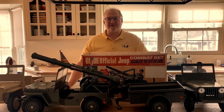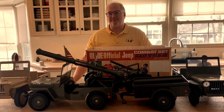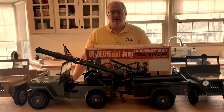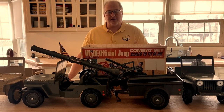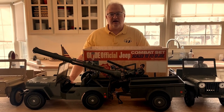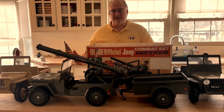Hi, Brad Curry here from Be Active Toys. A couple weeks ago I had a customer ask me about some of the parts that I make for the original GI Joe Jeep. So today I thought I'd make a quick video to just kind of show you some of the different parts that actually go on to this particular Jeep.